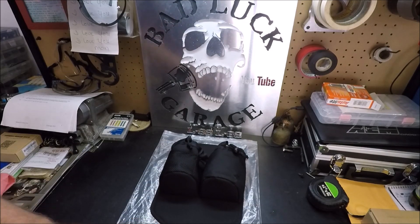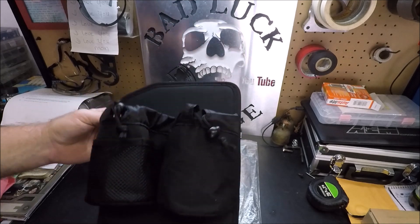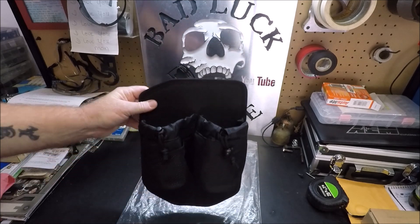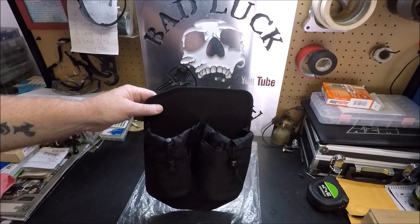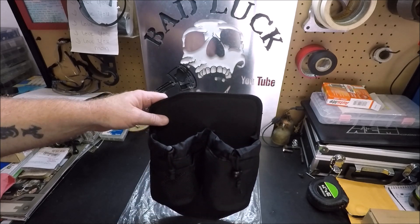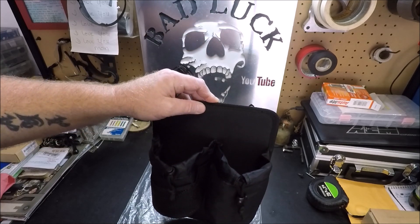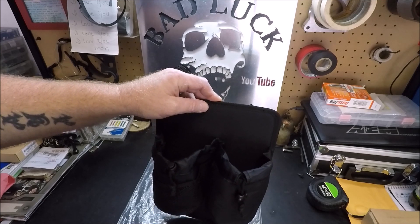Hello everybody, thanks for watching and thanks for coming back here to Bad Luck Garage for yet another product review. Today we're going to be reviewing a product specifically for C5 and C6 Corvettes. Now if you own a C5 or C6 Corvette you know they are notorious for the cup holders being pretty much useless.